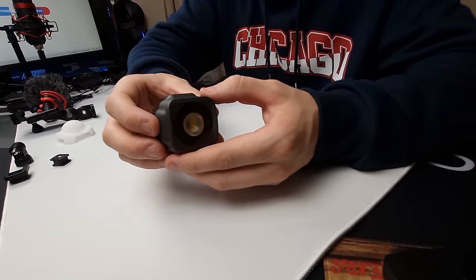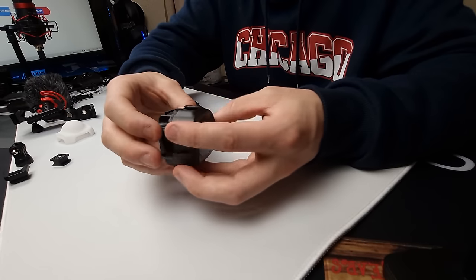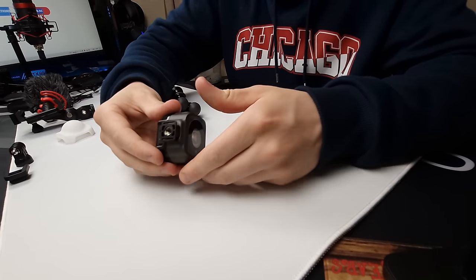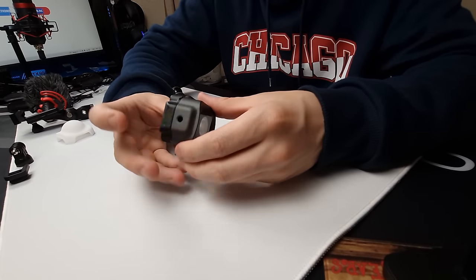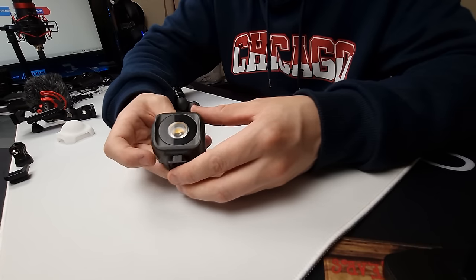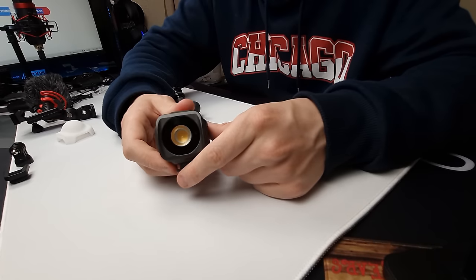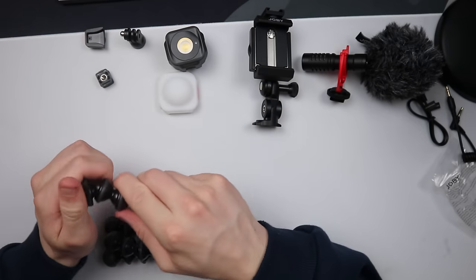They've really put thought into how this looks — metal on the outside, a thread on one side, and different compatibility options. You can screw in another light unit and connect them together on the tripod. There's a large single LED, and that is absolutely amazing. Now let's take a look at the poles.